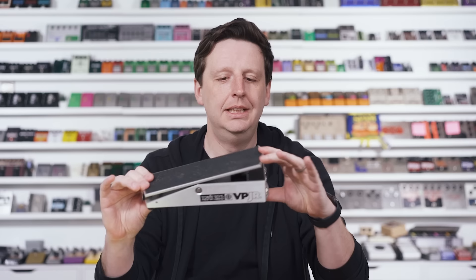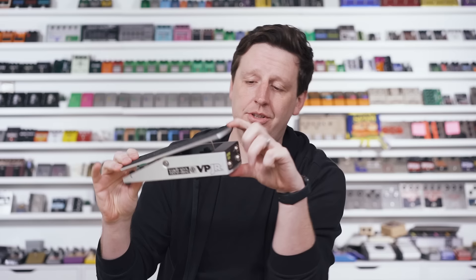This is obviously smaller because it's a Junior, but this is what I think of as a perfected volume pedal. It's essentially a pot inside with a string around it, and as you pull it up and down, you're just turning the knob — it's almost like turning the volume knob of your guitar, just at your feet.